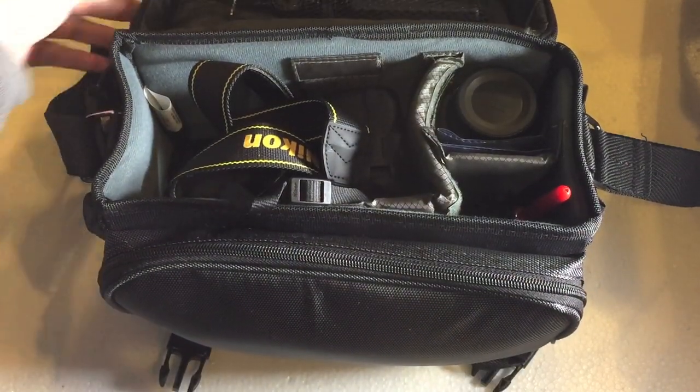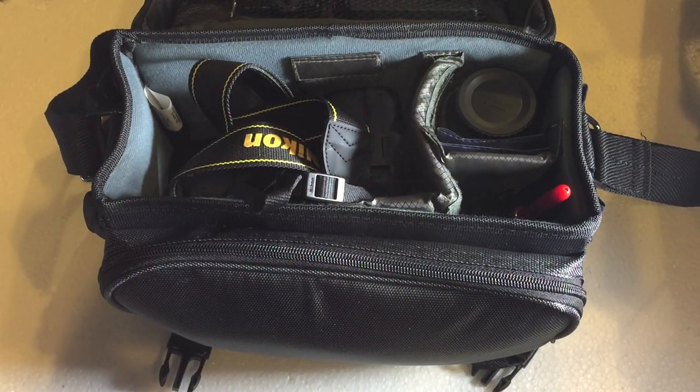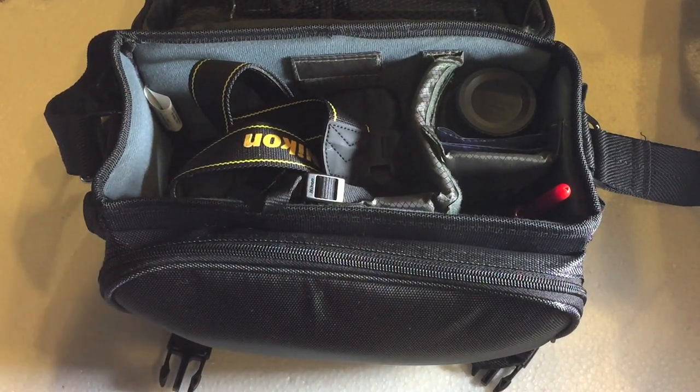The camera bag I am using on a daily basis is the Nikon Deluxe SLR camera bag. You can pick it up off of Amazon for about $30, which is actually a pretty reasonable price for this style of camera bag.